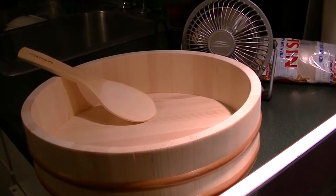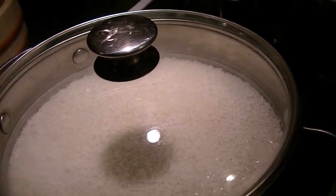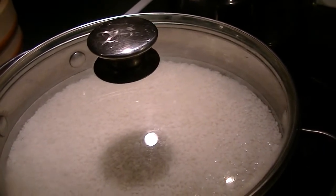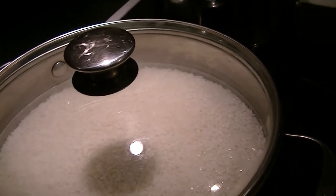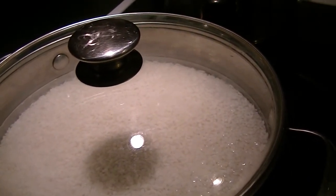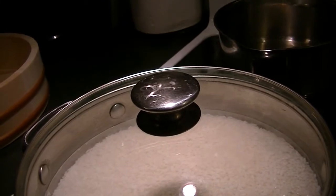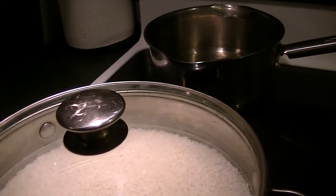It's 30 minutes later — the rice has rested and soaked in the water. I'm turning the heat on high. As soon as the water boils I'm going to turn it down to simmer and let it cook for exactly 15 minutes. I'm going to set an alarm so I don't get distracted because I'm also doing laundry. 15 minutes later: turn it off and let it sit for 10 minutes, and then it'll be ready to cool with the rice vinegar sugar salt solution added to it.